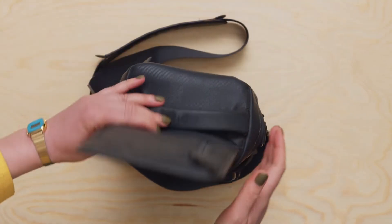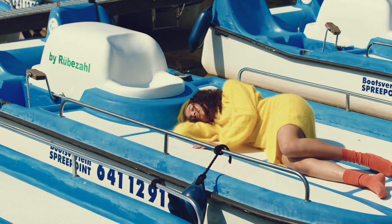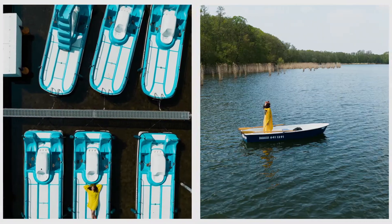In this Domestika course, I will teach you how to use a DJI drone for taking creative pictures. For the final project, you will take either a single image or a small series that showcases everything you've learned.